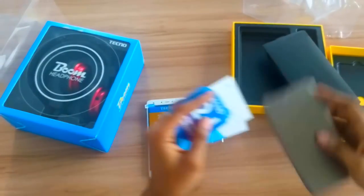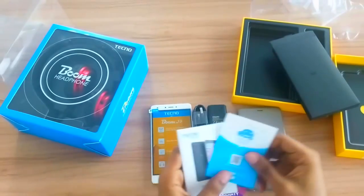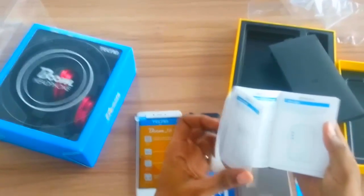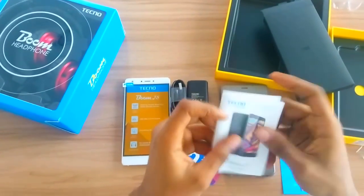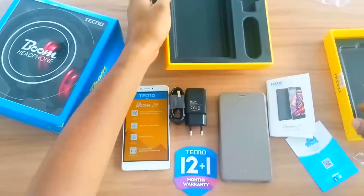And then you have a nice little pack here that houses the flip case. The warranty — 12 plus 1. And then Palm Chat remote from Palm Chat. Some literature about the device, how to set up some settings. And that's all you have in there.